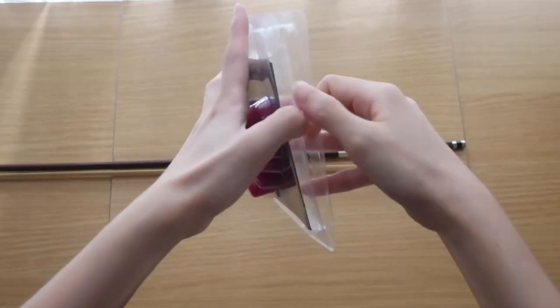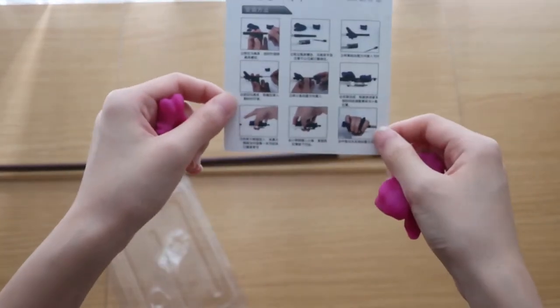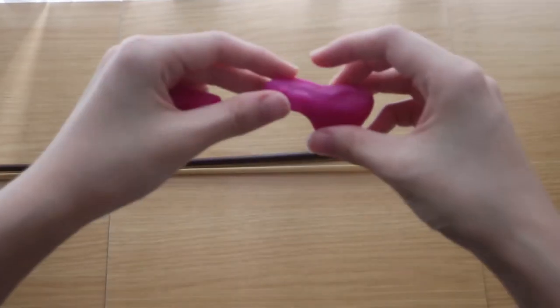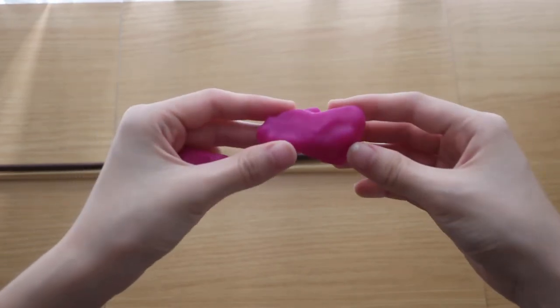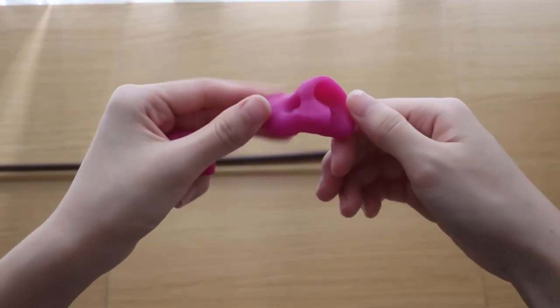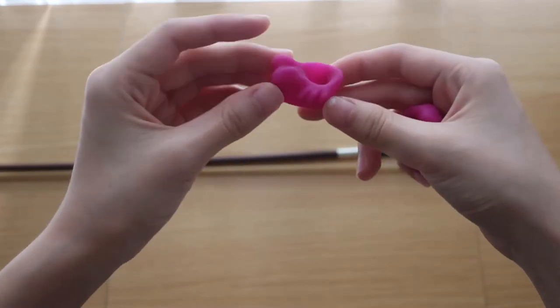Today I'll be unboxing this violin bow hold guide and I'll be showing you how to install it on your bow. It comes with two attachments. First is this, which I call the crocodile mouth. The second one is the little fish.